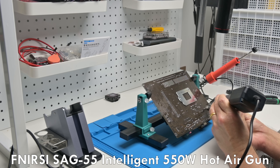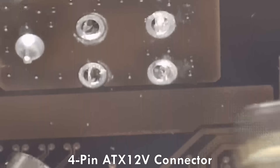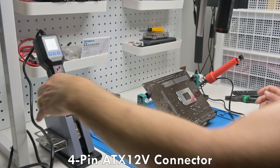The hot air gun is from Fnerzy. It is the SAG 55 Intelligent 550 watt hot air gun. Disclosure: I got this one for free. I do get to keep it, and if you make a purchase using the link in the description, you get a discount and I get a small commission.